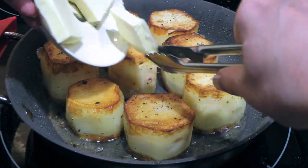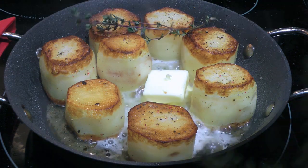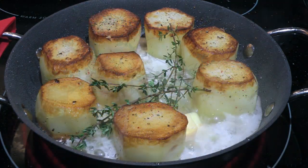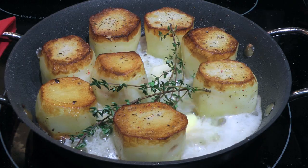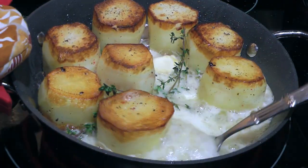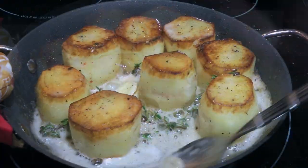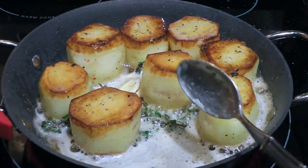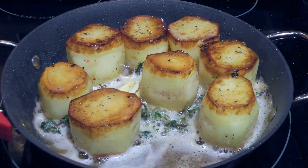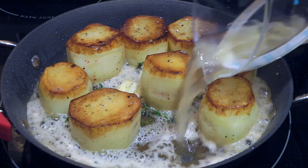When the bottom is browned, we'll add butter, then a few sprigs of thyme and a couple of large smashed garlic cloves. We'll generously spoon our infused butter over the potatoes, which will give a nice flavor to them. We'll do that quickly because as soon as the butter starts turning light brown, we'll pour in chicken broth.